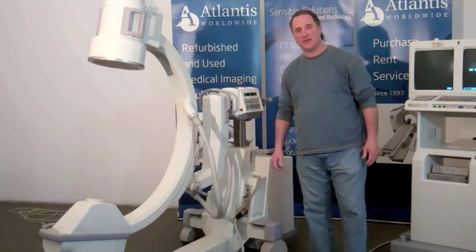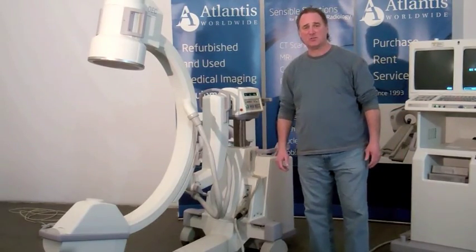Welcome back. Stuart Echols of Atlantis Worldwide. In this session, we're going to show how the movements of a C-arm work.